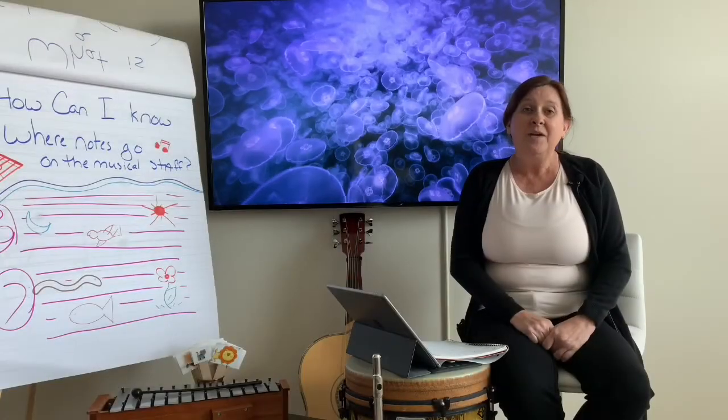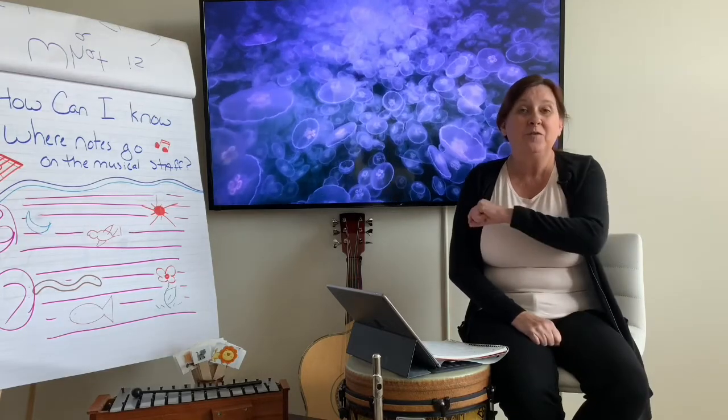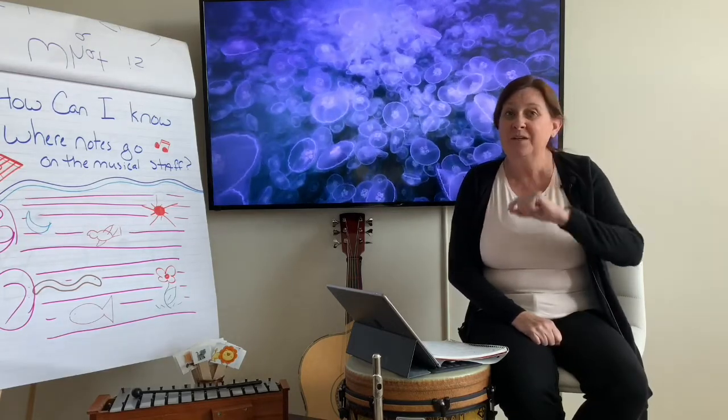Well, that's everything we have today. We will see each other hopefully soon. You'll see me again next week. Bye.